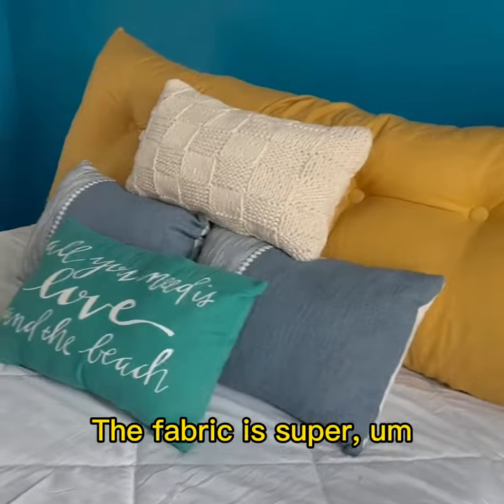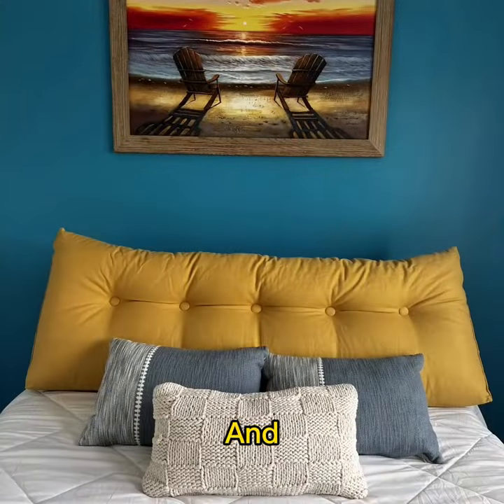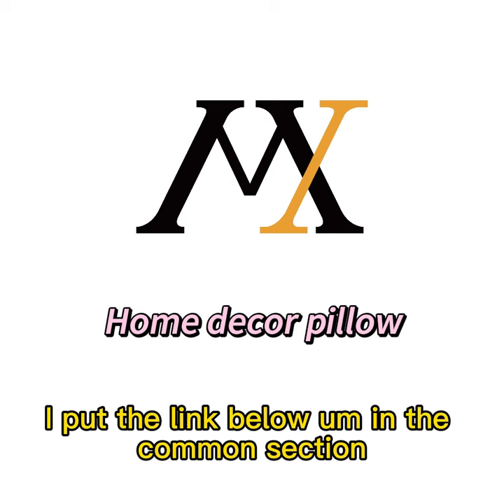The fabric is super elegant. I love the fabric and I love how it looks with our painting on the wall. Check it out at mxsteals.com — I'll put the link below in the comment section.